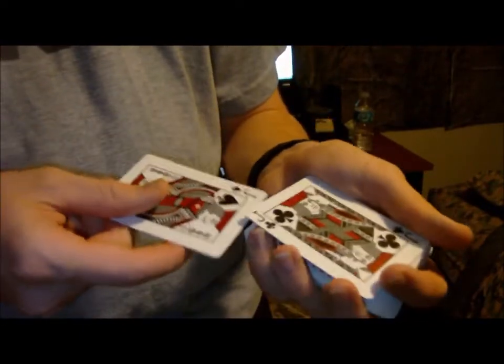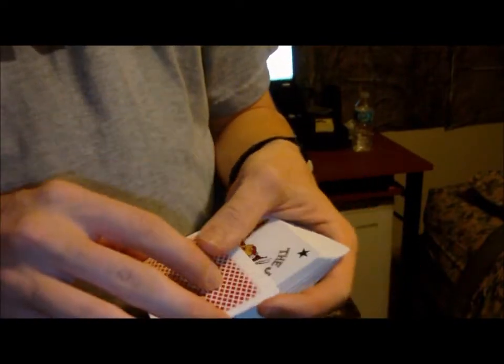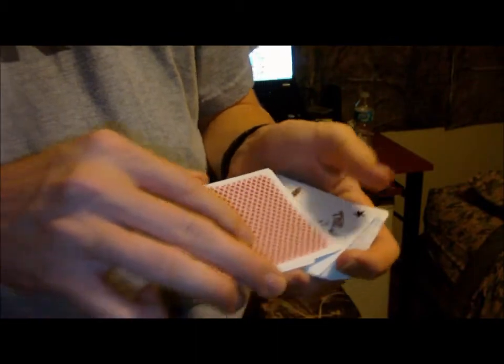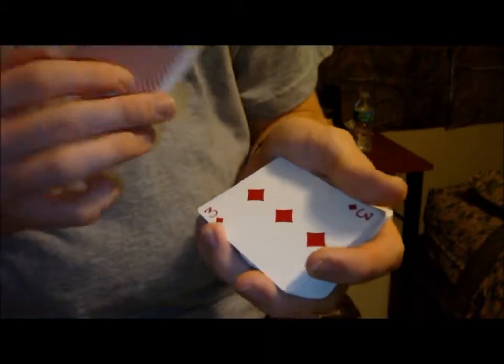Now what we'll do is take these jacks together, turn them over, and we'll turn that joker over. Watch the joker — just like that. That joker turns into the three.